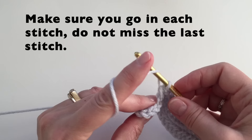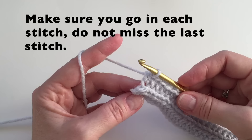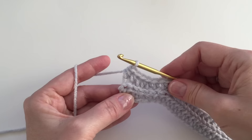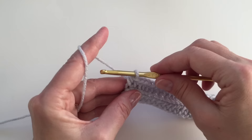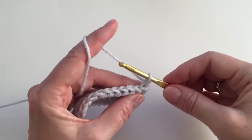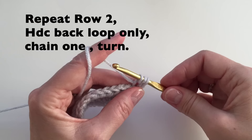We especially don't want to miss the last stitch. So here we are at the end — we've got two more to do. That last one is kind of tucked behind, so you kind of have to turn to the back and see where it is, then insert into the back loop to finish your row. We will then chain one and turn. This row will be repeated until we have our desired width for around our head. Remember, always go into the very first stitch, back loop only, and then all the way across.